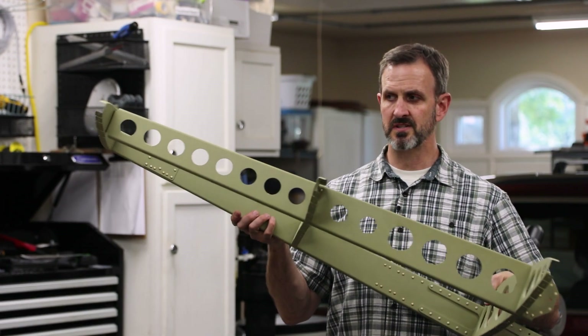I've riveted the substructure together with the exception of the bottom spars. They're still clicoed because I'm going to need access underneath the skins to buck rivets. So now I just have to put on the skin for the vertical stabilizer and rivet it all together. I'm not sure how much of this I'm going to film — my understanding is this can be a frustrating process. Maybe I'll beat the odds and it'll be simpler. If I don't film it, you'll just see the skin suddenly materialize on this thing.